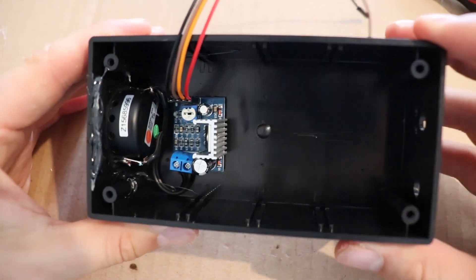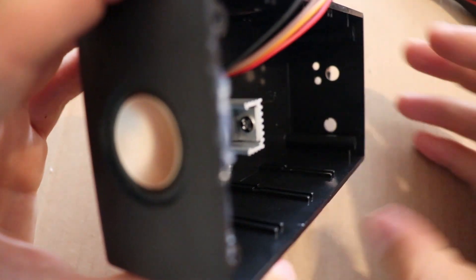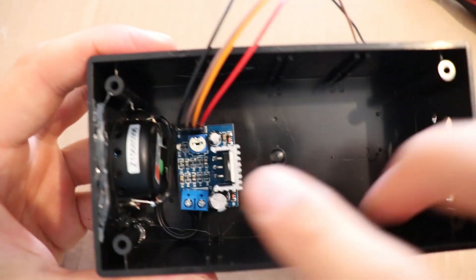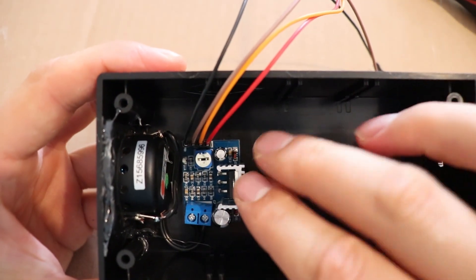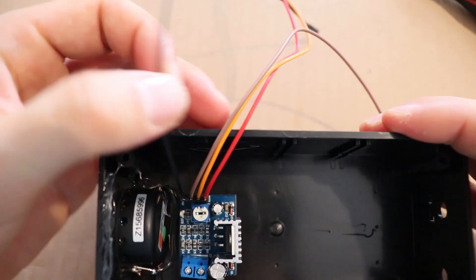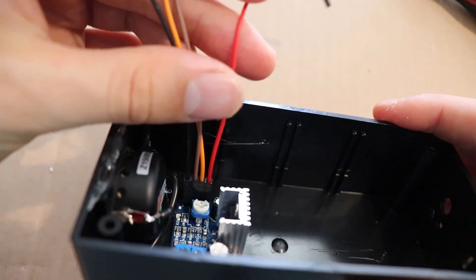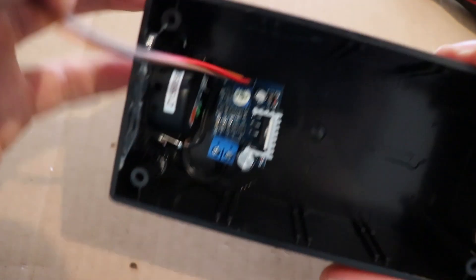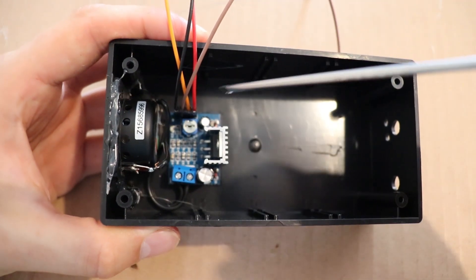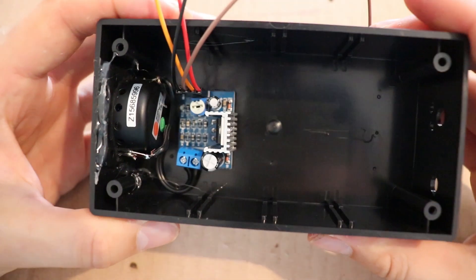Now we've got this all installed — it's hot glue gunned along the top and then some blobs down the bottom. It tucks neatly in there. This is why it's important to install these before, because obviously you can't see the pin outs on the bottom anymore. But we can still get a screwdriver in there to adjust the volume.